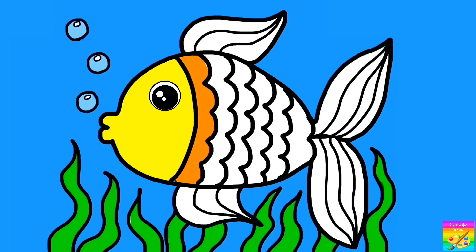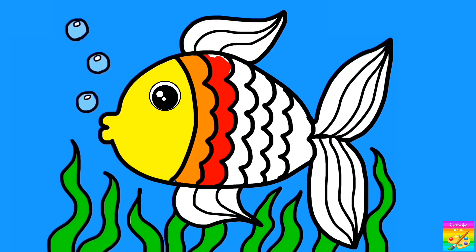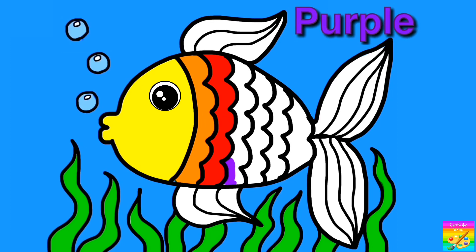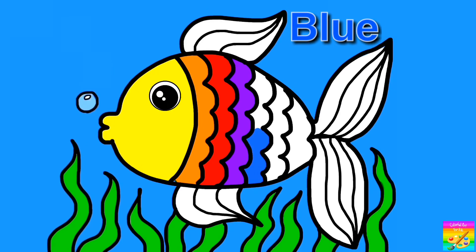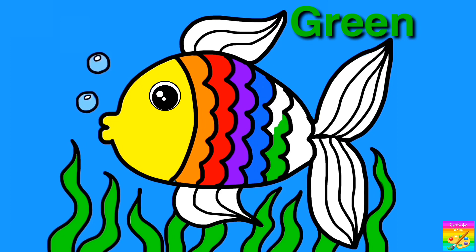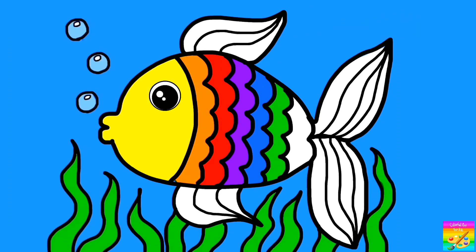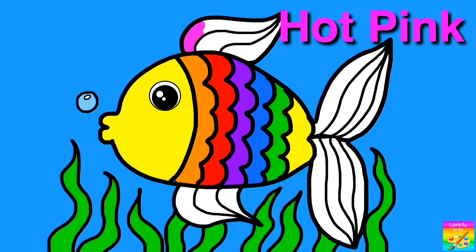Orange, Red, Purple, Blue, Green, Yellow, Hot Pink.